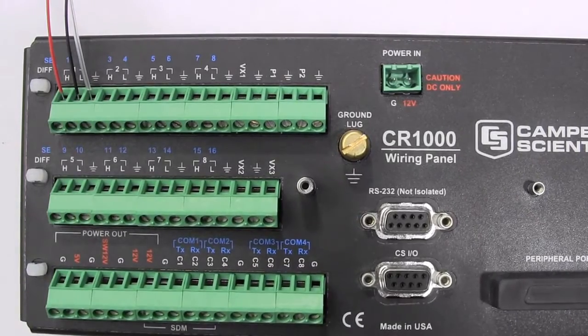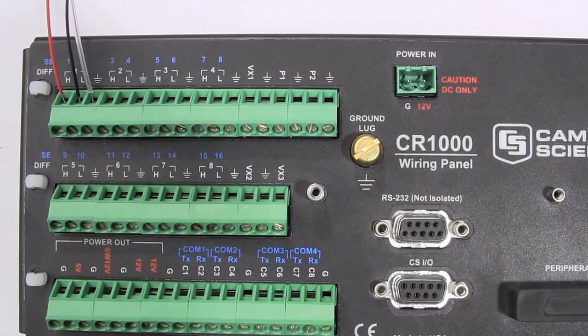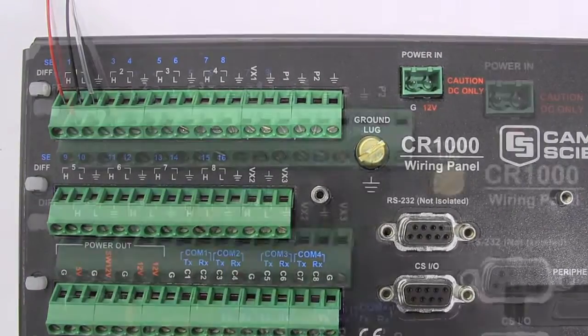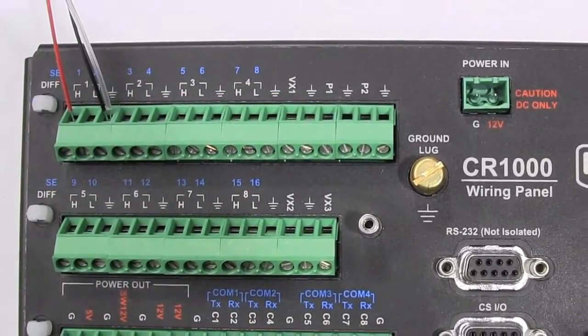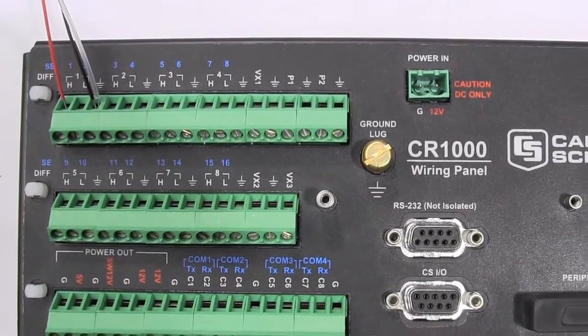The sensor's clear shield wire should be wired to the data logger's analog ground for cable screening of electromagnetic interference. For single-ended measurements, wire the sensor's red wire to the single-ended channel and then the black and clear wire should be wired to the analog ground.